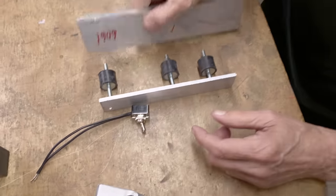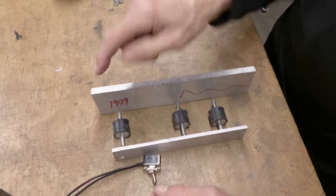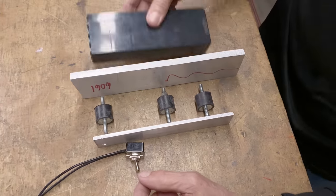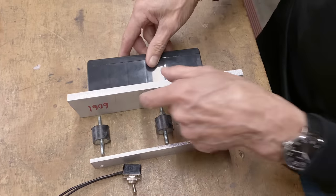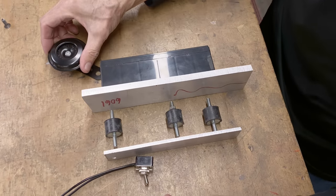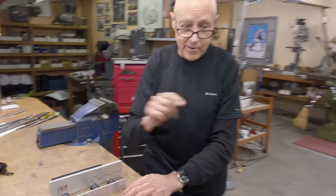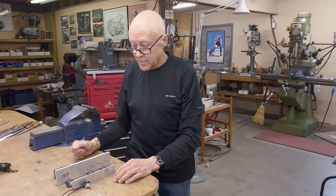These will screw into the plate and the plate will be trimmed down. That's how the battery will mount, and then the horn will come off in behind. We've got a bit of work to do, so let's go over to the bike now and I'll show you a few things.